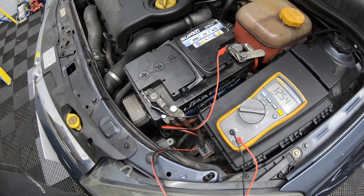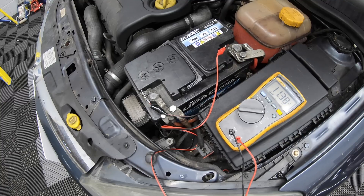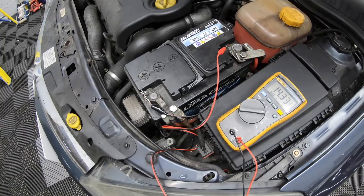As you can see by the multimeter we're at 12.5 volts. Now we're going to start the vehicle and check that the alternator is charging the battery. As you can see, that's a healthy charge of 14.3 volts.